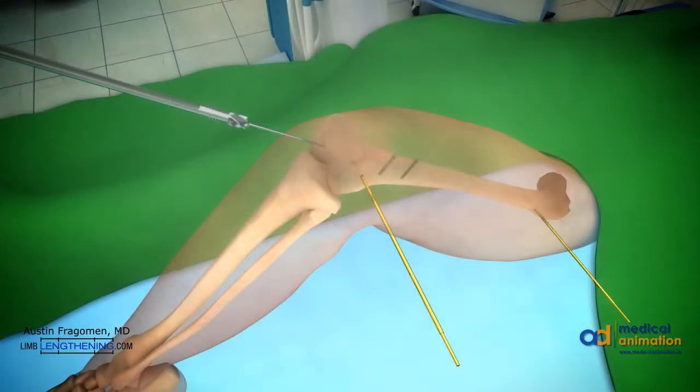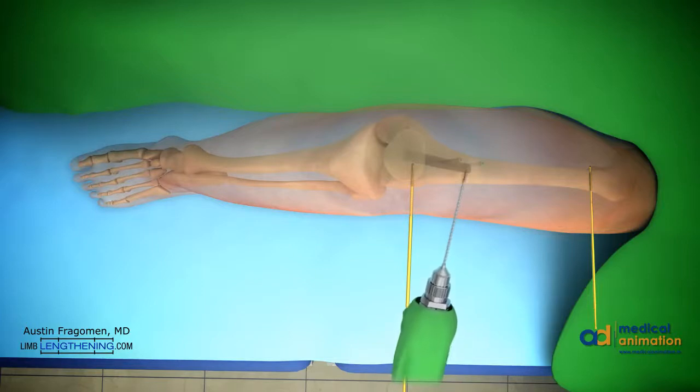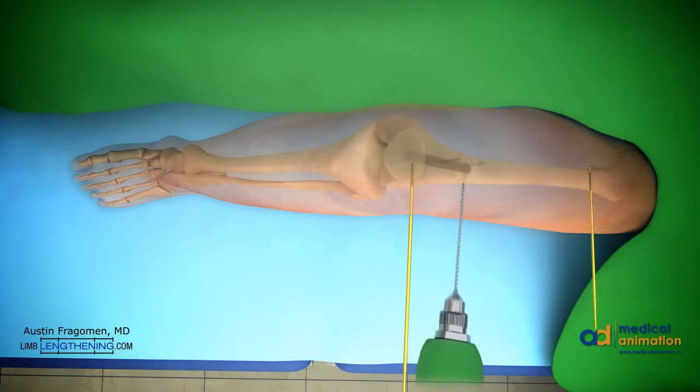The knee is then flexed, and the entry point is found. A rigid reamer can be inserted just lateral to the blocking screws to start the path of the nail. The osteotomy is then performed. Multiple drill holes are created in one plane through a small incision. This is the classic corticotomy technique. These also serve as vent holes and allow for the accumulation of the reamings, which helps in the healing process.